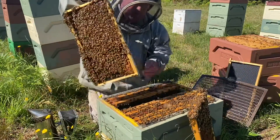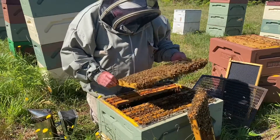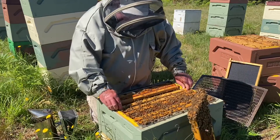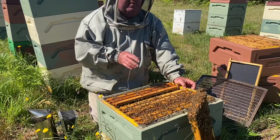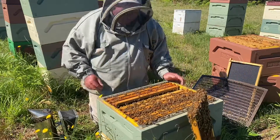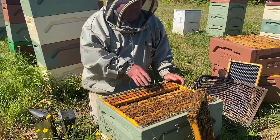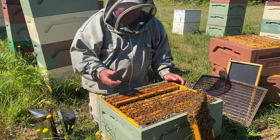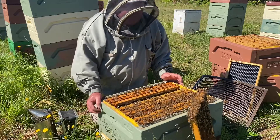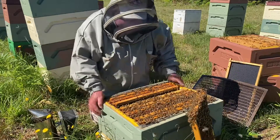I've just opened up another hive nearby, caught the queen, and I'm going to throw a frame of sealed brood in with the attached bees, just to give this hive a bit of a boost. I just haven't found a frame there that I like that's full of eggs, so I want to make sure I've got a frame with plenty of eggs. What I want to do is reduce the congestion inside the hive, so I'm going to shake a couple of frames of nurse bees in here as well - bees off frames of wet brood or open brood - that'll give this hive a boost of those nice young nurse bees. As soon as I get a frame of eggs as I go along these hives, I'll drop that in as well.